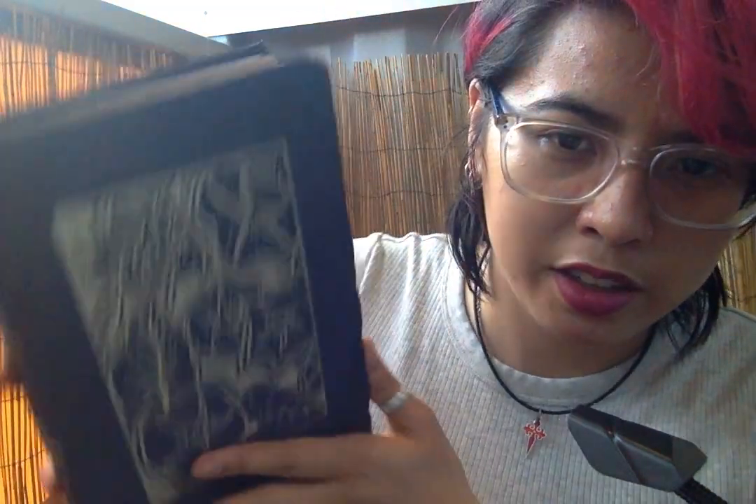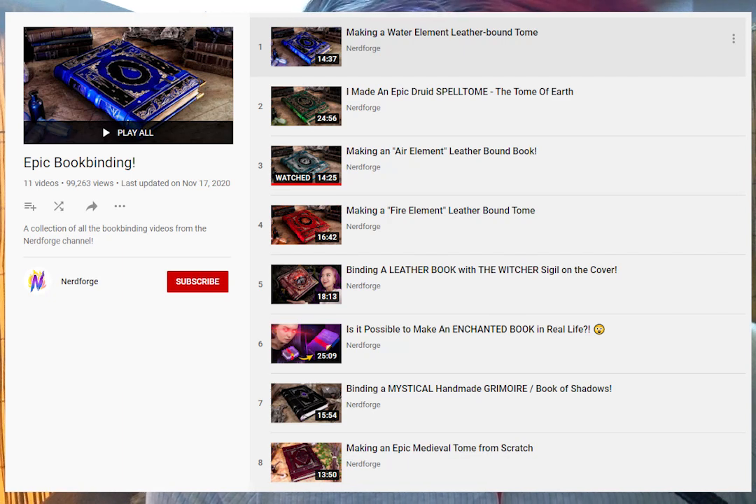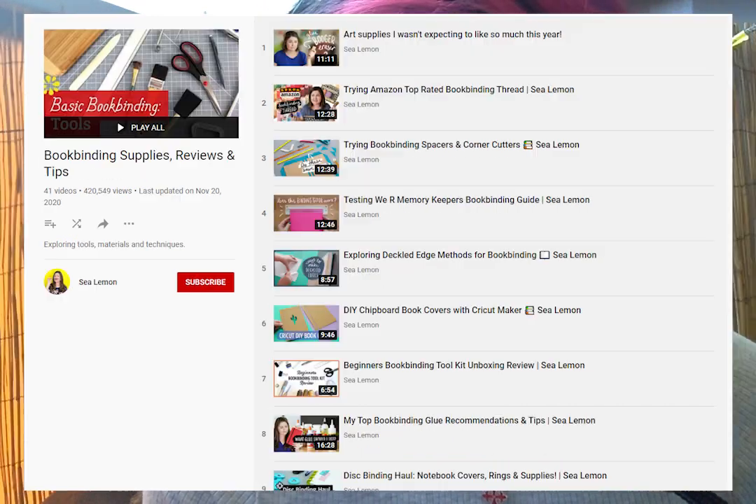I also took some photos during the process and I'll be able to put them on the screen. So, this is a hardcover type book. I didn't want to just buy a book and have it look like something you could buy in the store — that seems sort of redundant. Instead, I wanted it to look like a bit of a fantasy tome. There are quite a few tutorial videos on bookbinding online. The Nerd Forge is a really good channel for learning how to do fantasy style books. Another channel called Sea Lemon had some good tutorials on bookbinding processes for beginners, so those are the ones that I used.